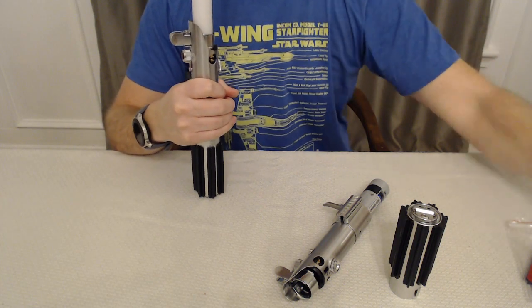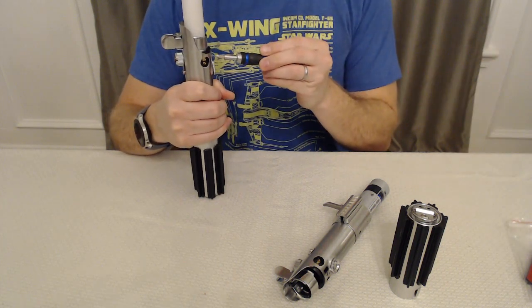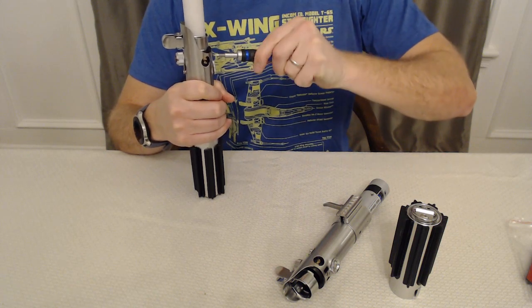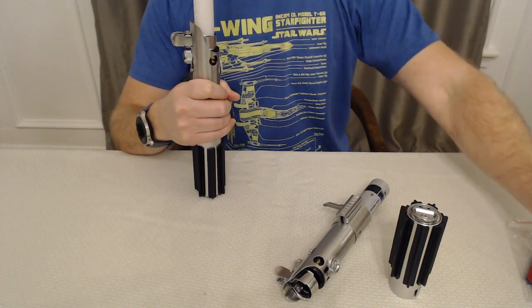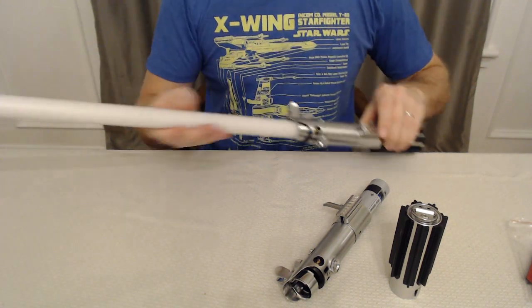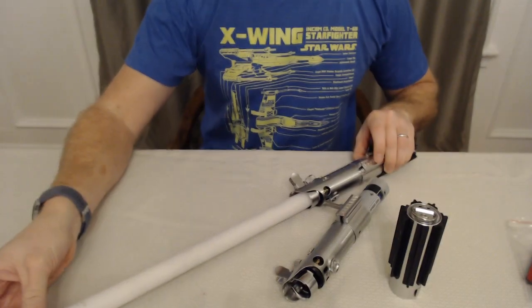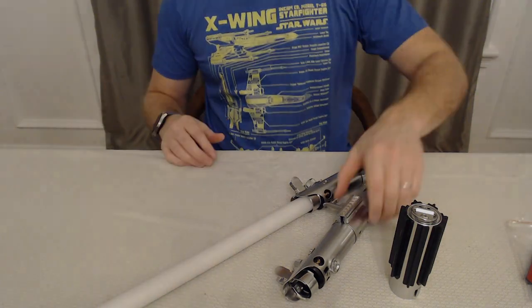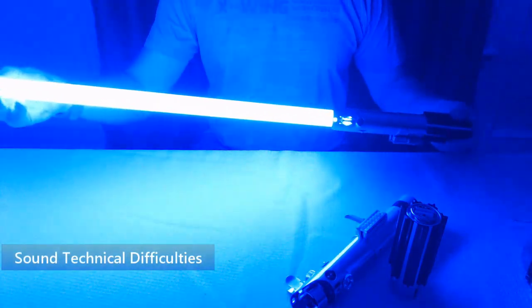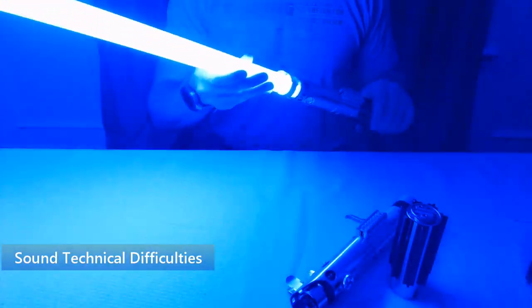Nice little neopixel blade in here — Stoke connectors, there we go! I could not remember that name for a little bit — that's how long it's been since I've done a video, you forget the name of things. These are the V3s if I'm not mistaken. I'm just going to hit the lights so we can get a really good view of what everything looks like all colored up.